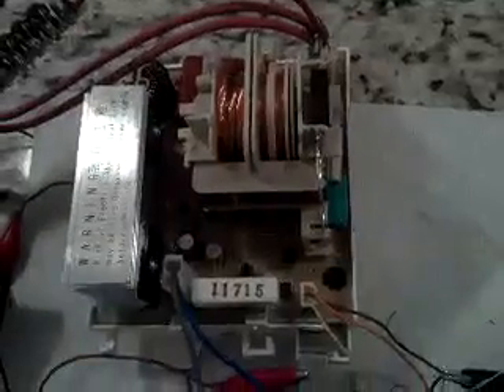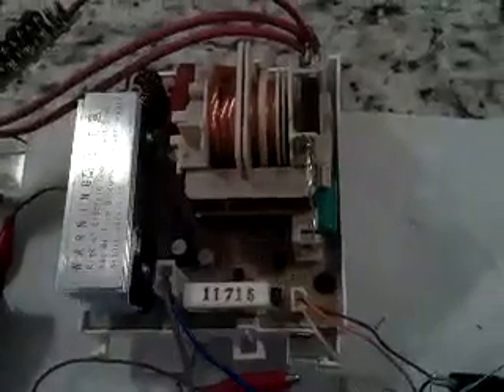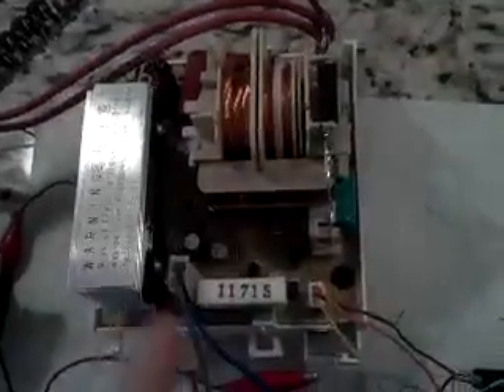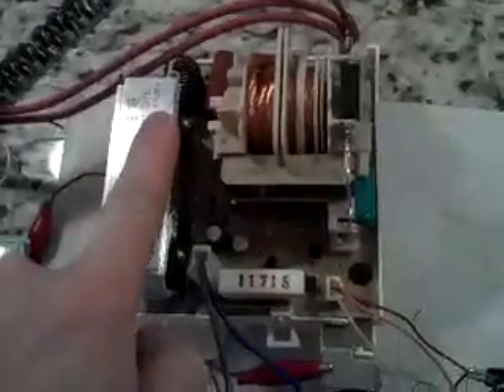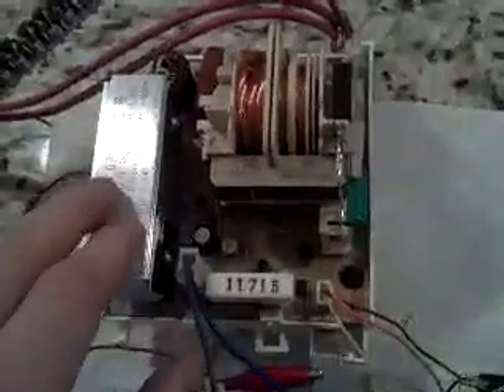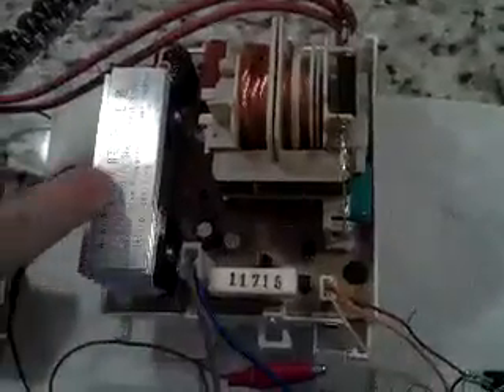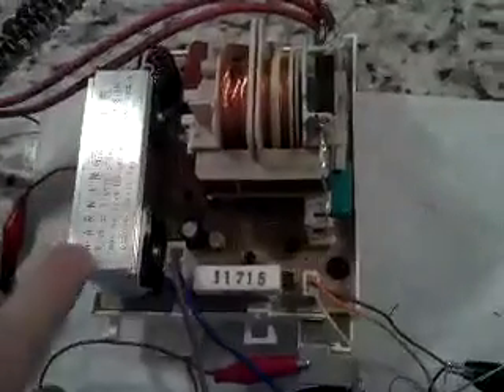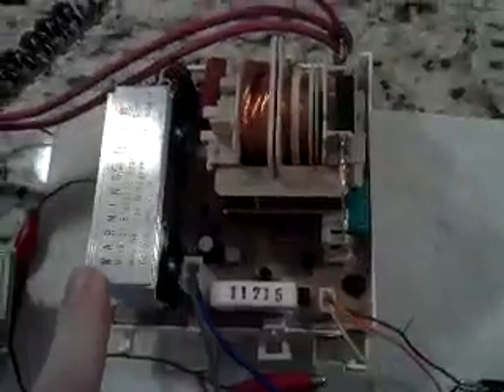Other information you may want to know: the switching frequency of the transformer itself seems to be approximately 23 kilohertz. It appears to operate in a flyback mode. This new inverter design uses only one IGBT switch, not two switches like the old inverters. Seems to be pretty efficient. This heat sink doesn't get very hot. Although, as it notes right here, the heat sink is live — it is live with rectified line power during operation — so be careful with that.